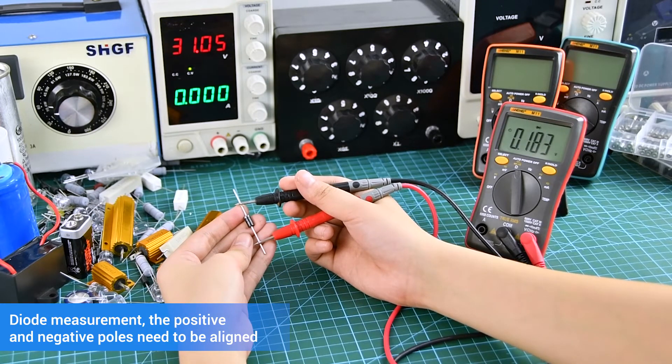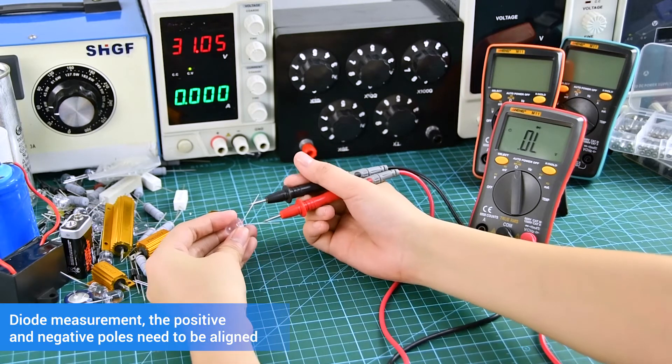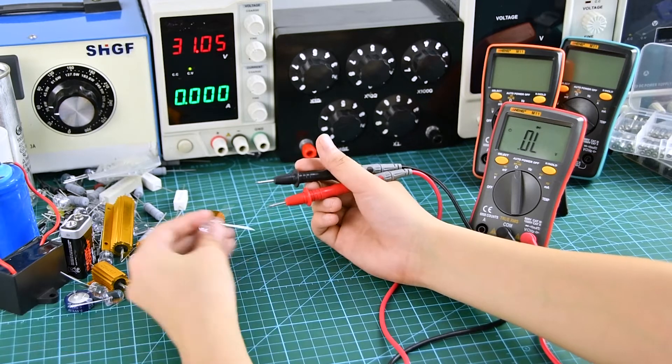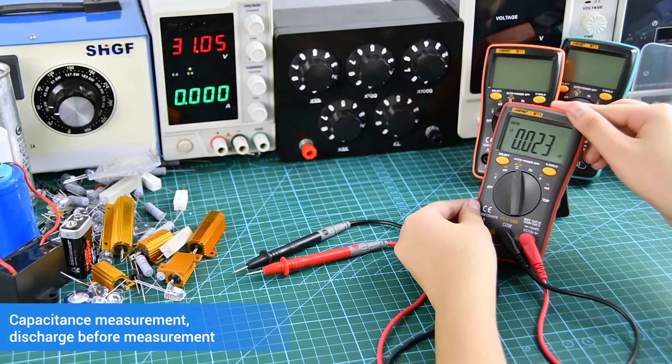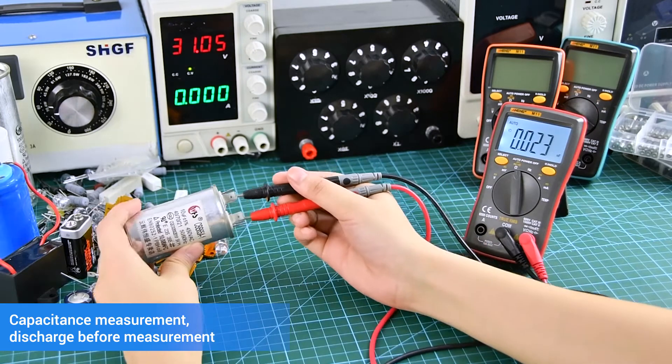High Precision Multimeter. Elephant Muller Exactay for Measurement.